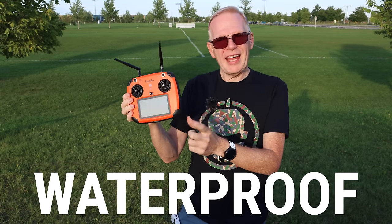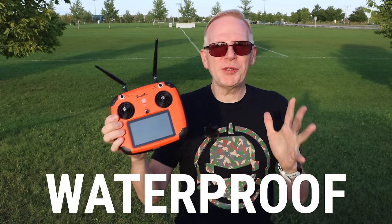The controller is waterproof as well and has a built-in display. So all of you out there who keep asking me to review a drone that has a built-in display — here's one right here. You don't need a phone with this. You can use a phone to do certain things: an app that will do waypoints and points of interest, so you can look on the map and send your drone off someplace.